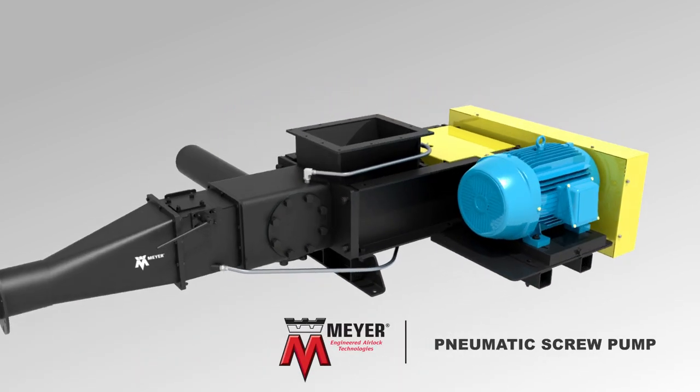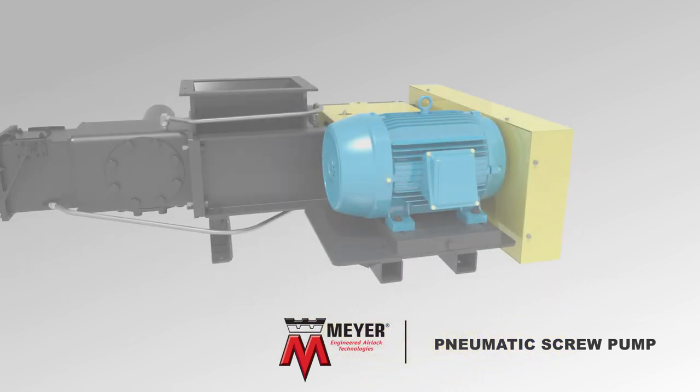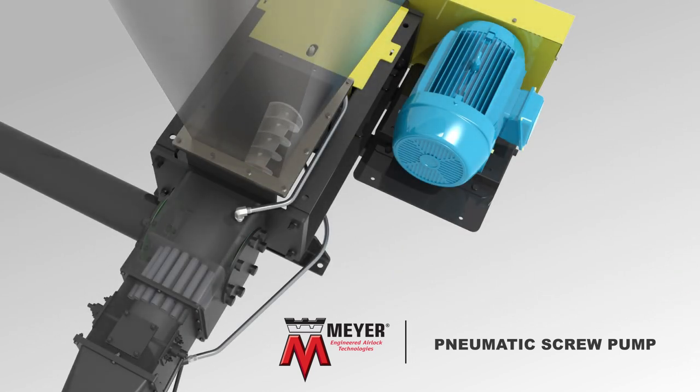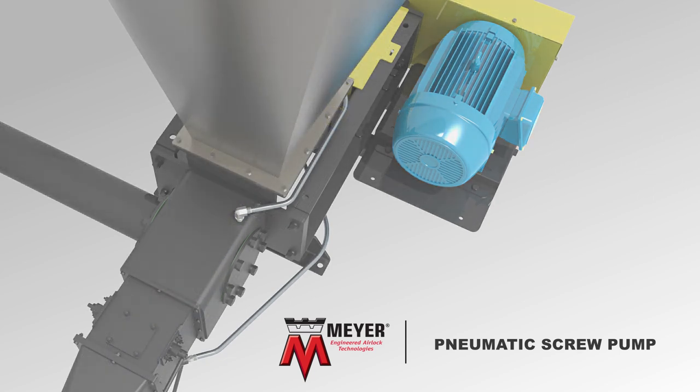The Meyer Pneumatic Screw Pump is an airlock designed to feed dry, pulverized material from a gravity feed hopper into a pneumatic conveying line by using a screw auger. It is engineered to perform in extremely abrasive applications that exceed the capabilities of typical dilute phase rotary airlock valves.